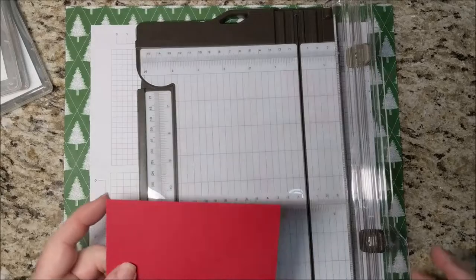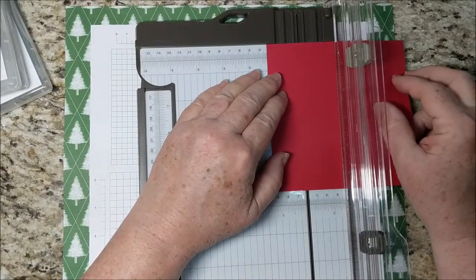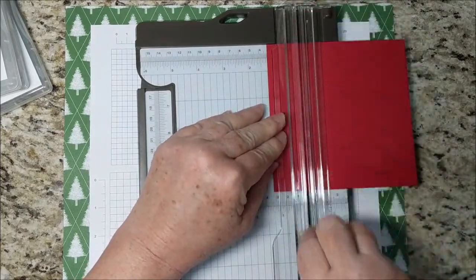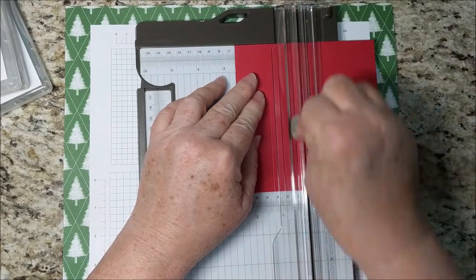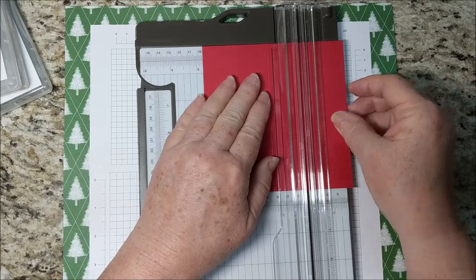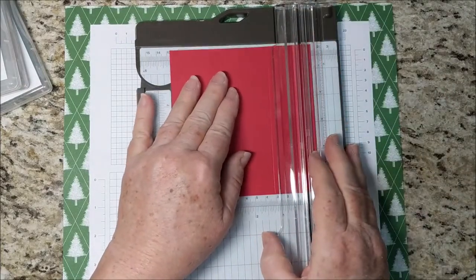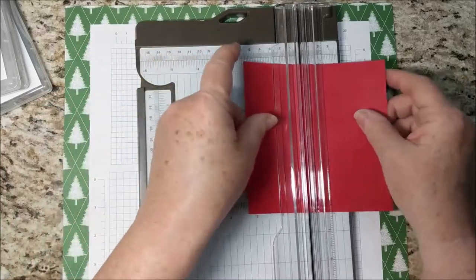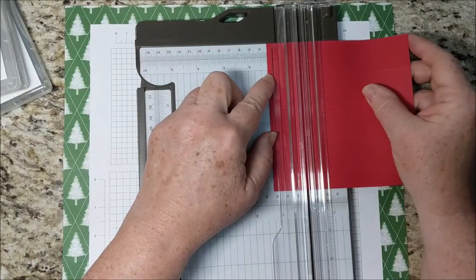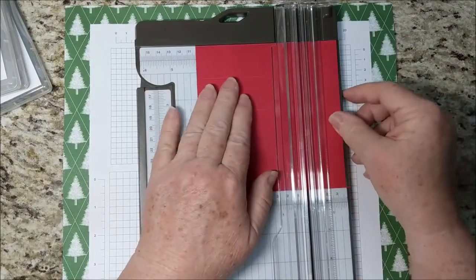I'll also be using a bit of Whisper White Baker's twine. I'm using the new trimmer, which I love. I am scoring this at one and a fourth, two and a half, three and three fourths, and then turning and scoring at one and a fourth and three and three fourths.